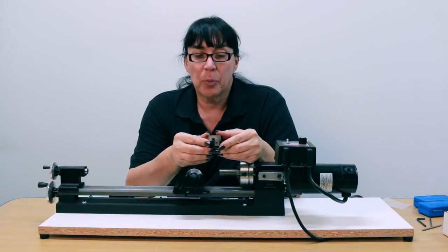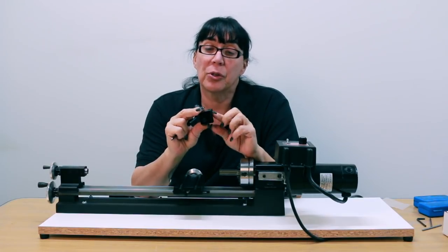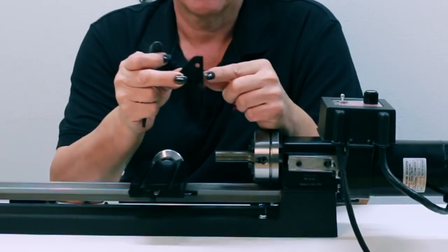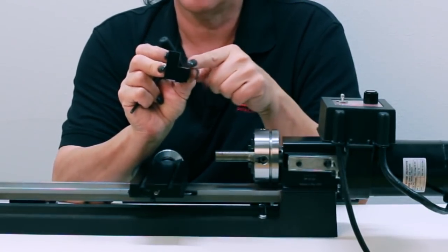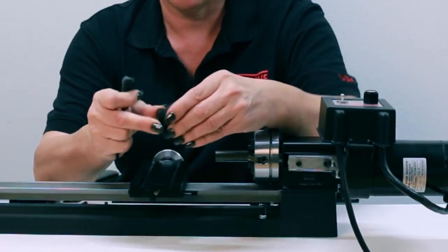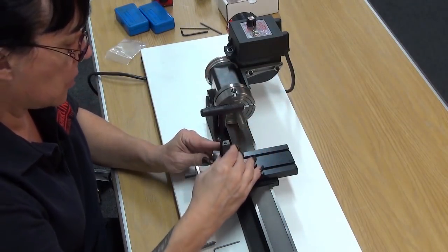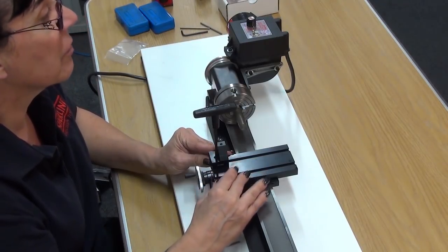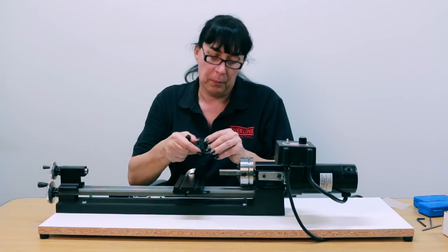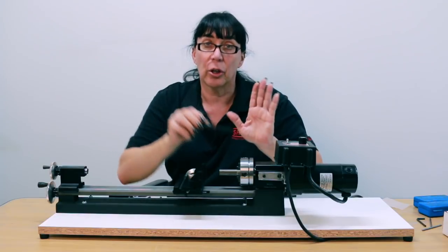Now we're going to start mounting the various pieces on the cross slide. There's a very specific order of operations. You'll notice a step on the bottom side of the first support mount — the undercut on the bottom needs to be against the front edge of the cross slide. Line it up flush with the front edge and snug it down. Do the same with the other one, snugging it flush with that edge to start with.